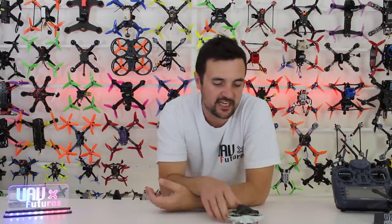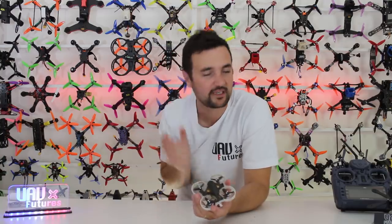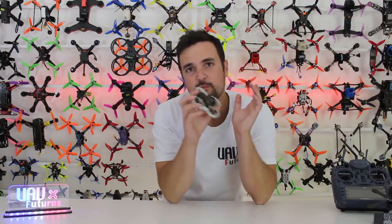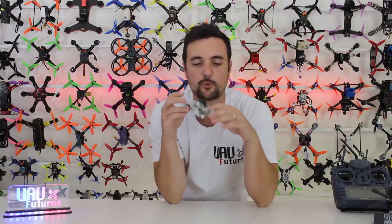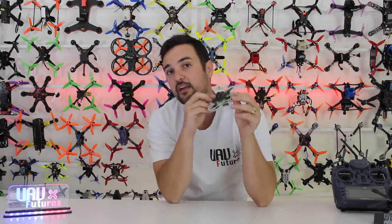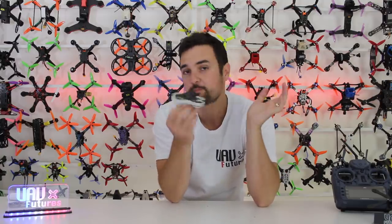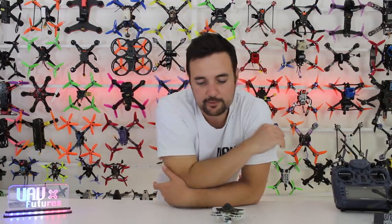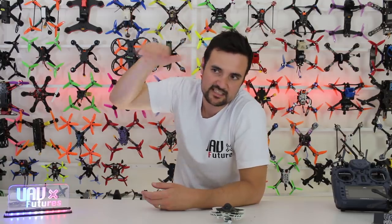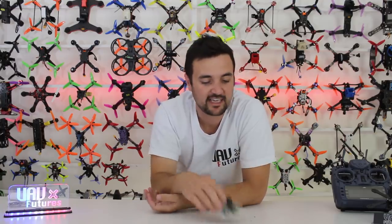So there it is — the Tiny GT7 review. It's a solid little whoop that stands up on robustness: after dropping from the sky it can take an absolute beating. But it doesn't have the power of the Mobula 7, which is a much quicker drone. If you're flying indoors, want something very robust on 2S, and especially if you're a beginner, this is a pretty good option. Drop your comments below and click the giveaway link in the description.